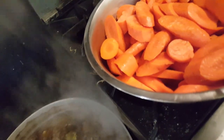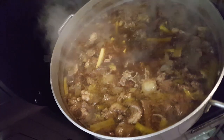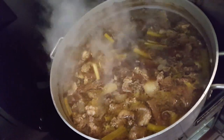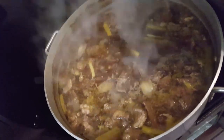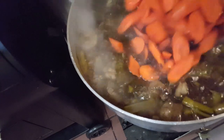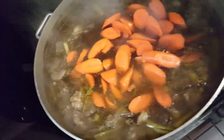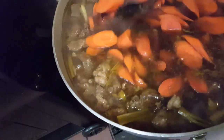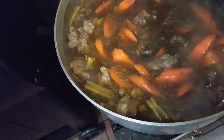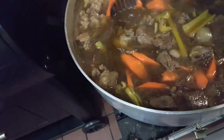Everyone, we're back. I dumped the water out of the carrots — they're nice and hot now. The meat is about three-quarters of the way cooked; it's just turning soft but not fully soft yet. So now I'm going to add the carrots in and bring it back up to a boil, then turn it down to a simmer.